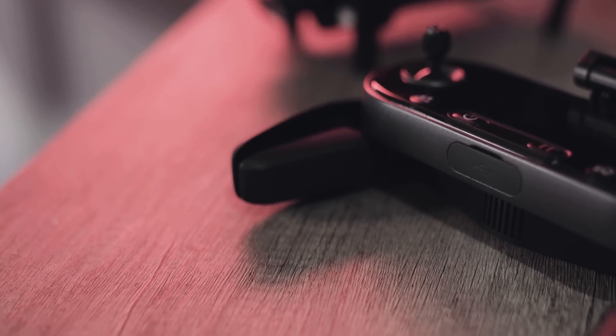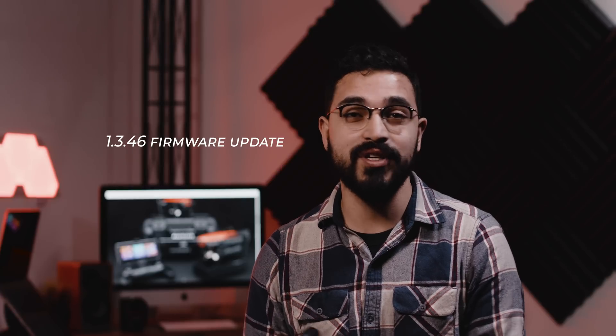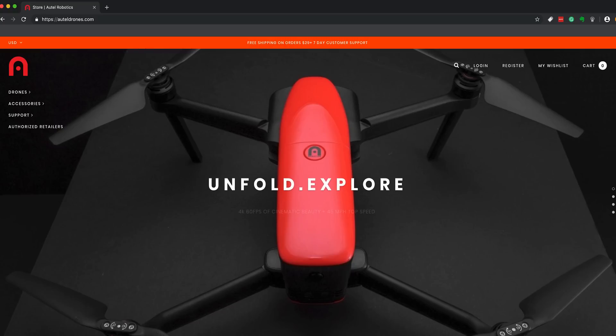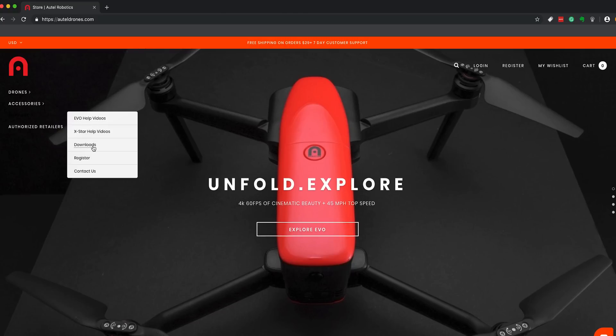The first step is we want to make sure that we've done that 1.3.46 firmware update. You can either do that over the air via the Explorer app on whatever mobile device you're running it on, or you can also head to our website autelrobotics.com and download that file in the support section.